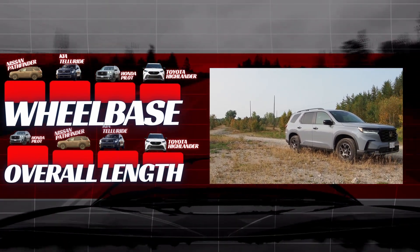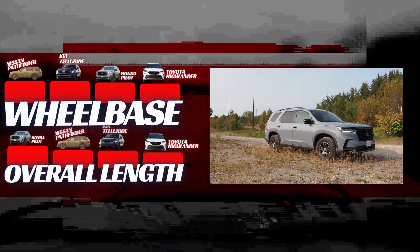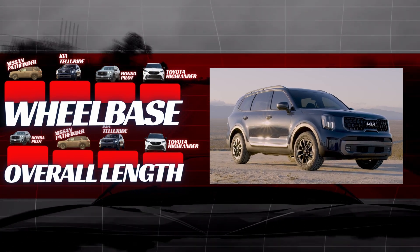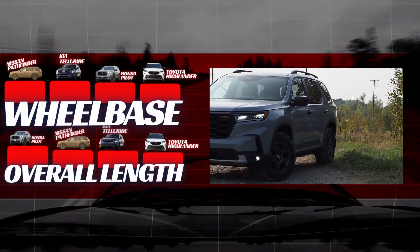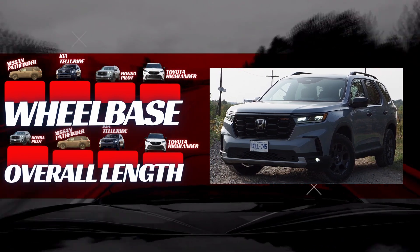With width, it's Pilot in the lead, followed by Telluride, Pathfinder, and Highlander, with just 3.3% separating the group. The Pathfinder and Telluride have the longest wheelbases, followed by the Pilot and Highlander, with less than 2% separating the group. So the point is these are all about the same size — but technically the Pilot is the biggest and the Highlander is the smallest.